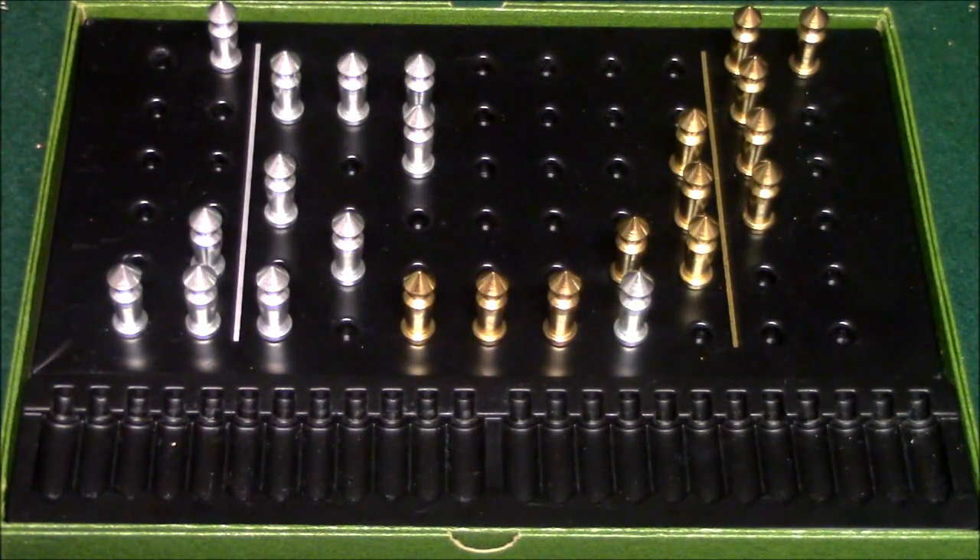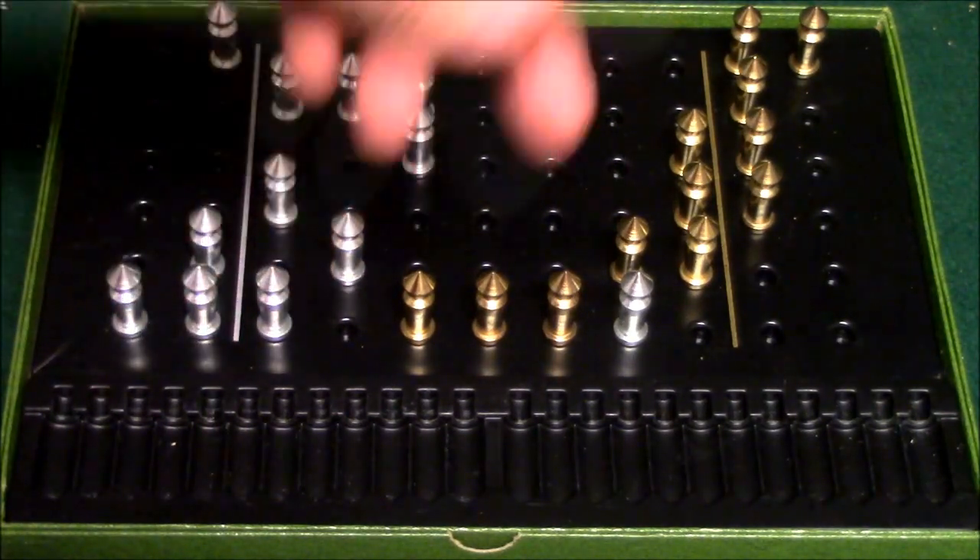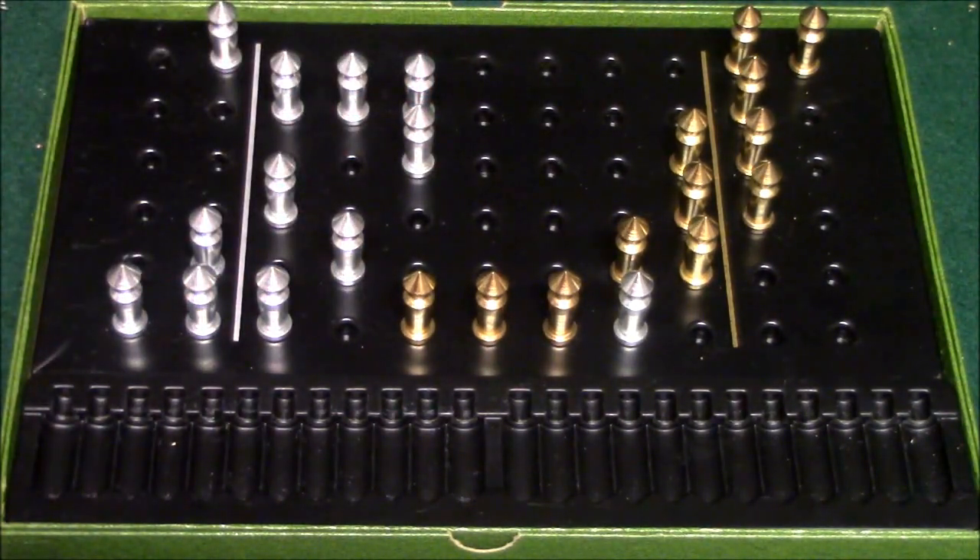There are a couple of variants to this game. You have the regular one, and the second variant I really like — it will allow you to keep going if your opponent wins. If your opponent ends up winning, you can count how many moves it takes to get all of your pawns in there and record them. You can play as many games as you like, and whoever ends up with the lowest score out of all those games wins.